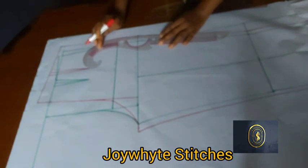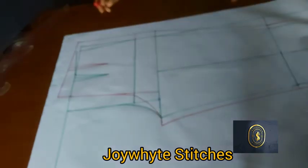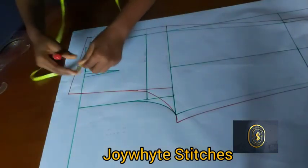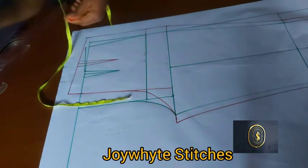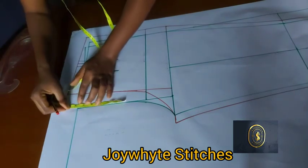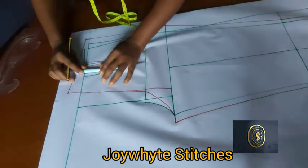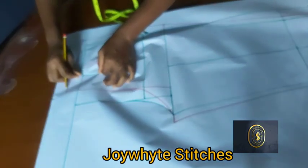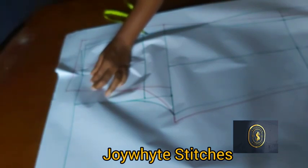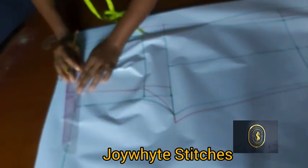For the hip area, use the curve to blend both lines. Remember we talked about coming down from the crotch depth with half an inch for the front — bring that down now. Close the dart and use the curve to get our slope.